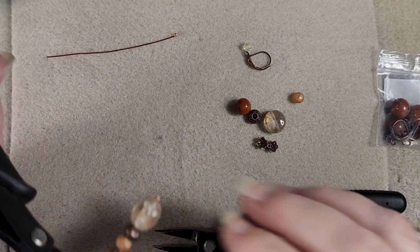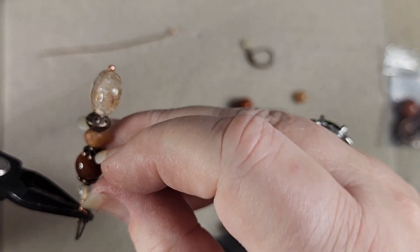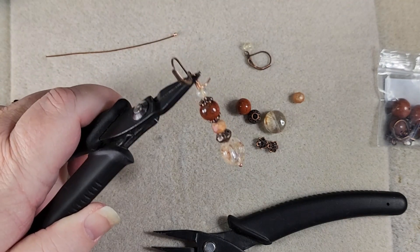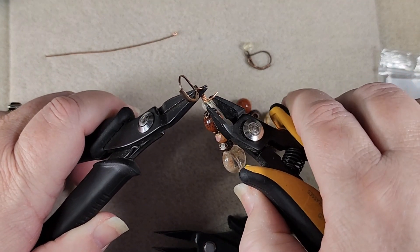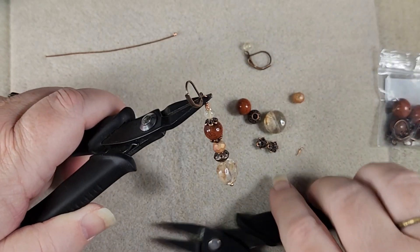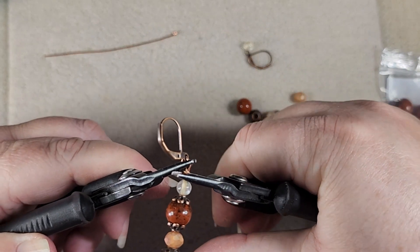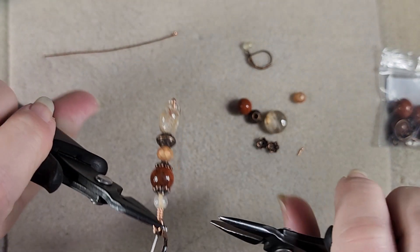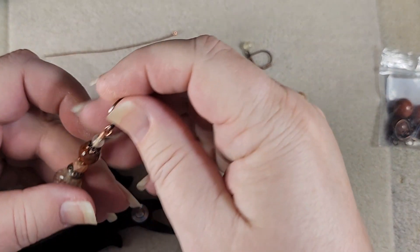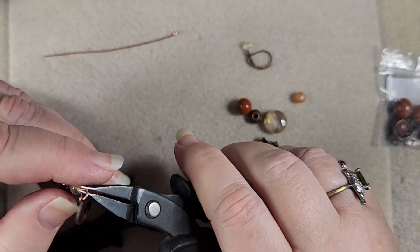Now is there enough room for this to go around over here? Doesn't look like it. So we're going to cut off right here and tuck it in. Some people might ask — especially beginners — why do you put your finger over the top when you cut like that? That's to keep our wire from taking off wherever it feels like going.